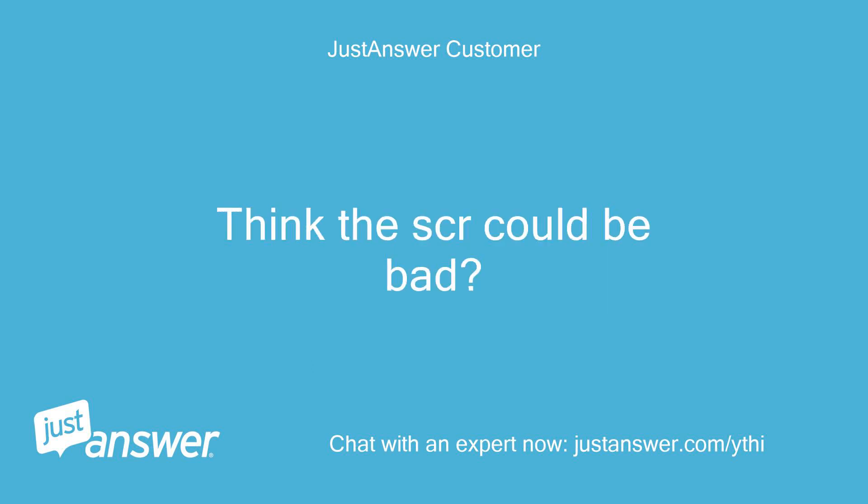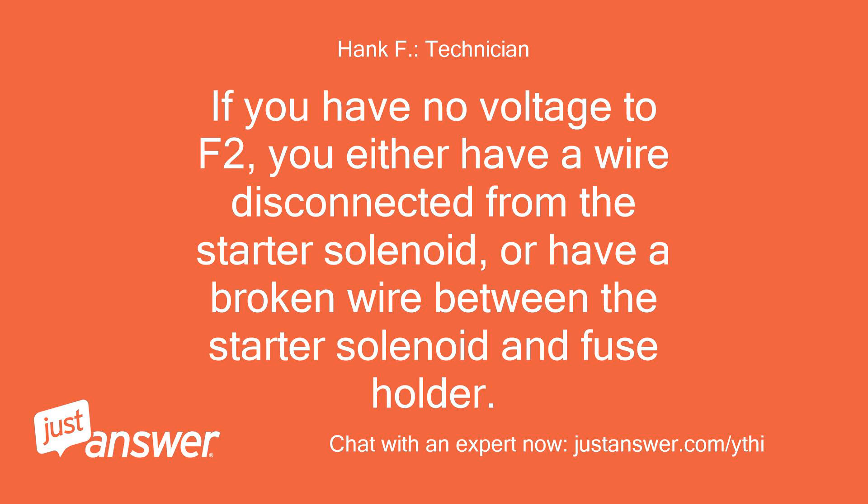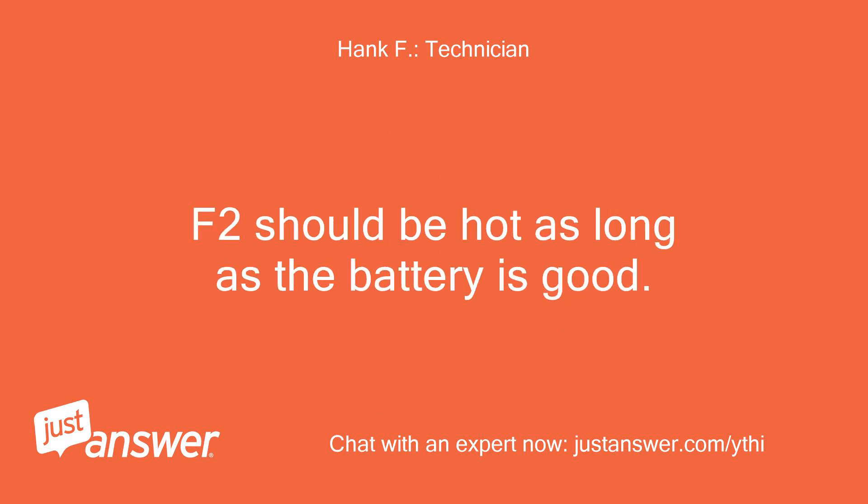Could the SCR be bad? There are no AC fuses, they are all DC. If you have no voltage to F2, you either have a wire disconnected from the starter solenoid, or a broken wire between the starter solenoid and fuse holder. F2 should be hot as long as the battery is good.